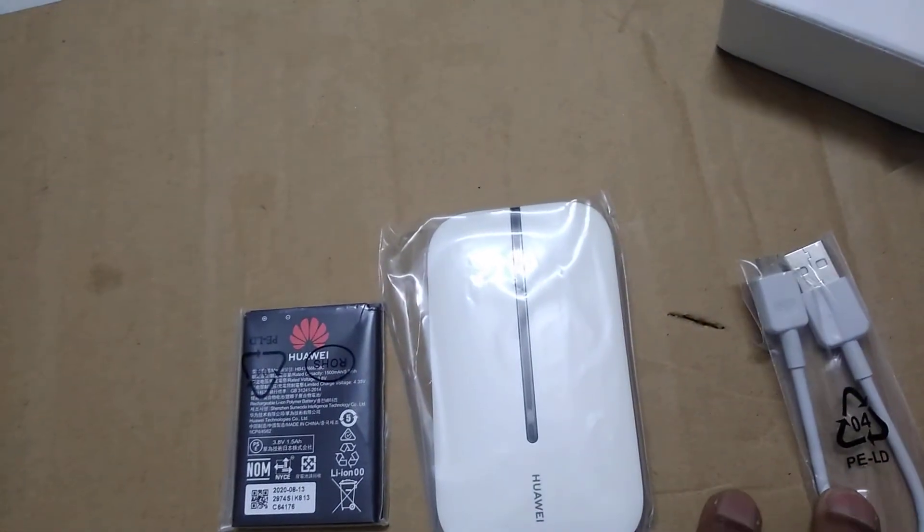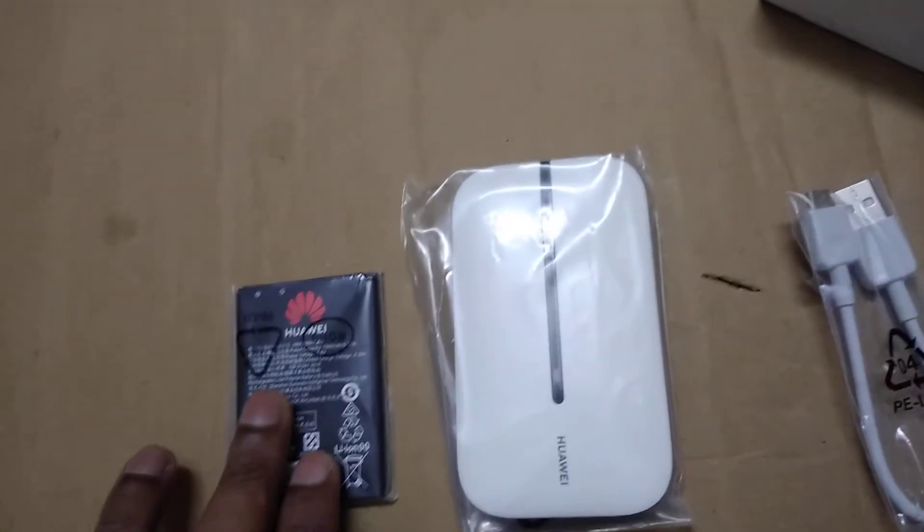One is a charging cable, one is a battery, and one is the device where we connect the battery.